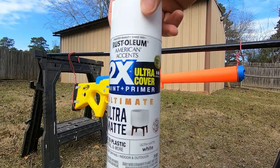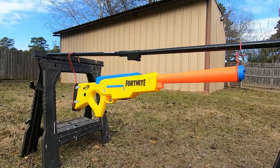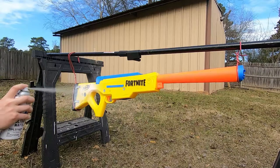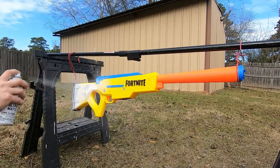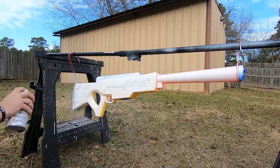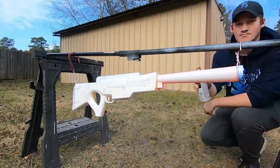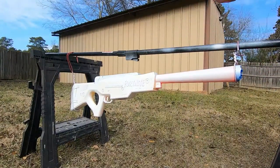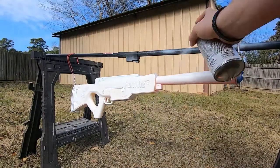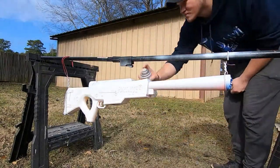Now onto the base coat. I'm using Rustoleum Flat White Primer 2X Ultimate Ultra Matte. I'm spraying the paint on in spurts — you don't want the nozzle too close or spray too heavy because that'll cause runs in your paint and it just doesn't look clean. Take your time. You only see me apply one coat here but I applied four, sanding with a very fine 300-400 grit sandpaper between each coat so we get a nice smooth finish for the acrylic paints to stick to.